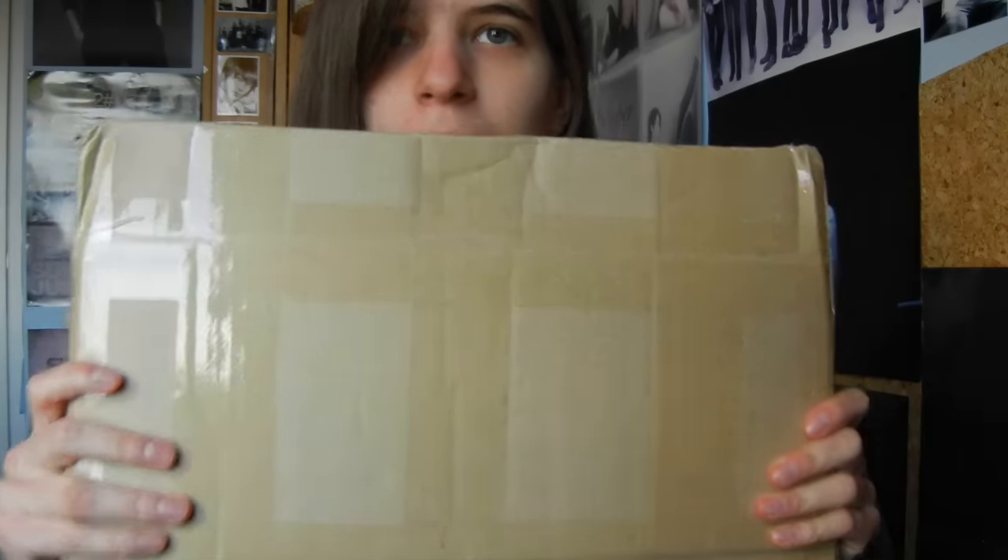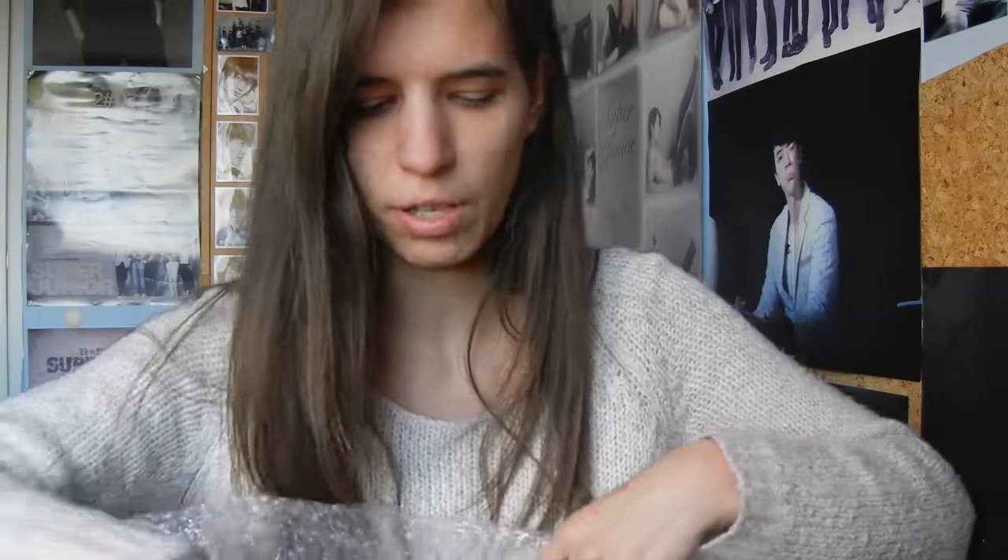Hi guys! Today I got this box. This is a huge, great music CD package, which has part of my magic merch. The rest already arrived, so I'm only starting with the clear file here, because that's big and I don't like to do that in that video.